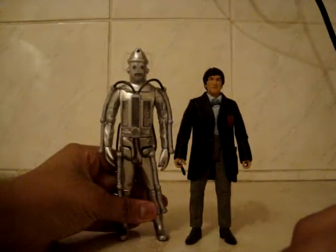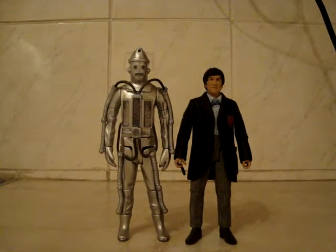Once again, they have made a black and white version of this set. I might get it — maybe, maybe not.